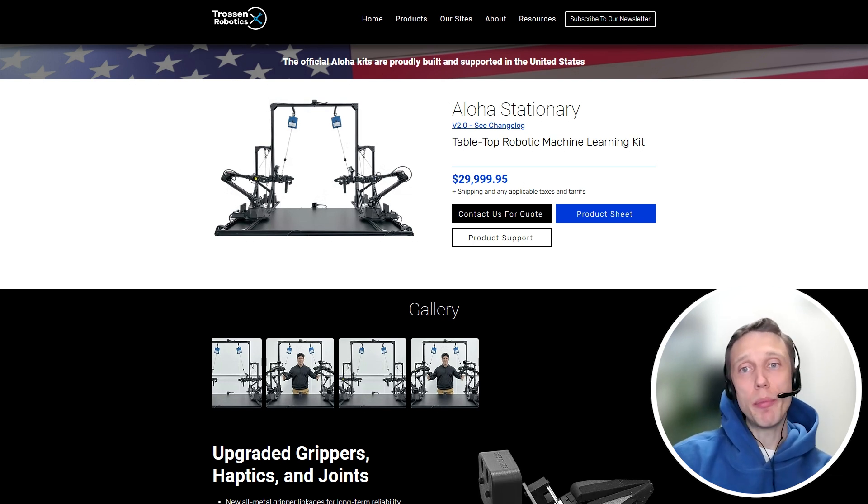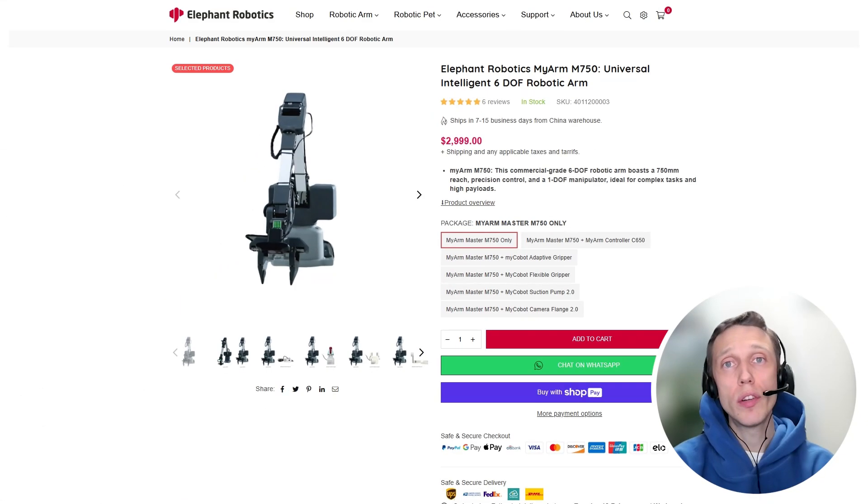The price is generally comparable to what is obtained based on a kit from Trossen Robotics. Let's try to find something more affordable. The main characteristics are 6 degrees of freedom and a manipulator length of 750 mm. This one is already two times cheaper — the cost is around $3,000 with similar characteristics.